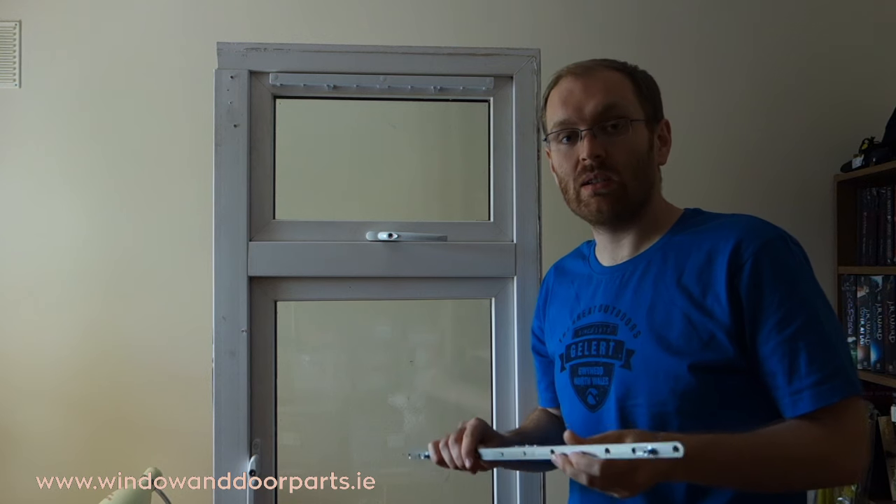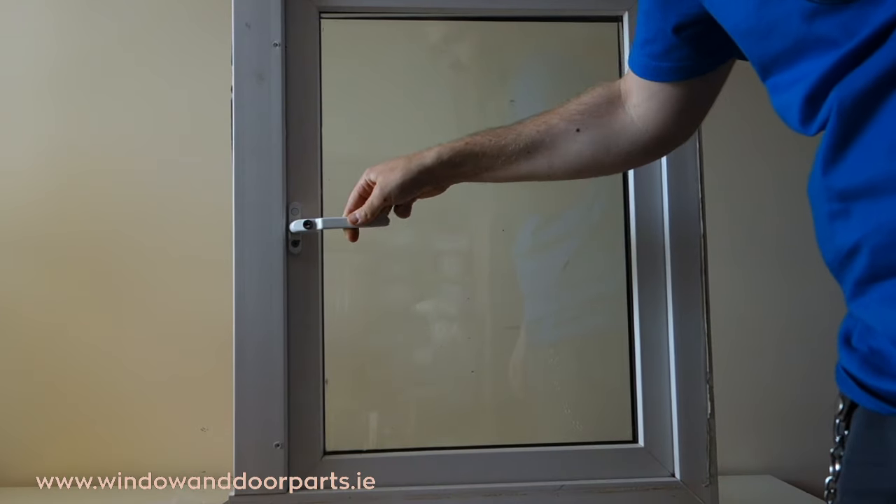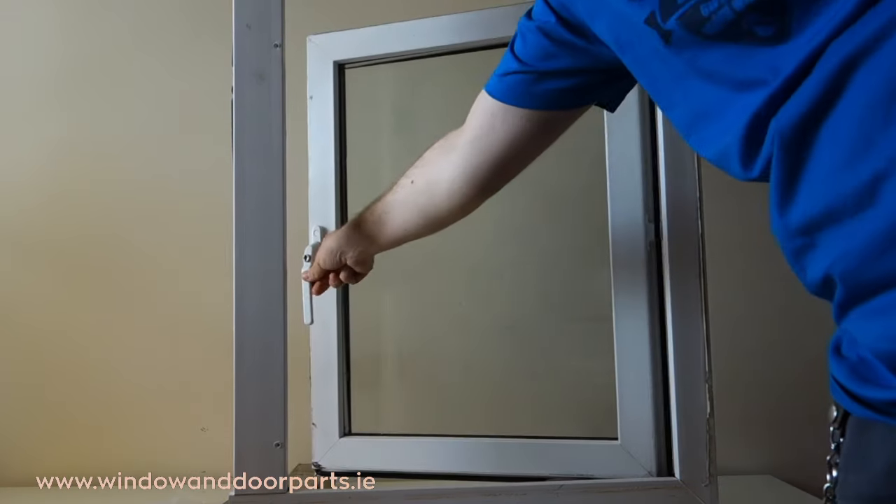Hi, I'm Paddy from windowanddoorparts.ie and in this video I'm going to show you how to replace the window spag lock in a UPVC window. We can see here that when we close the handle to lock the window, it doesn't do anything. This is because the window lock is broken.